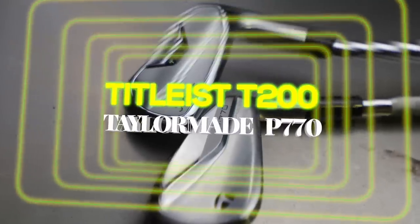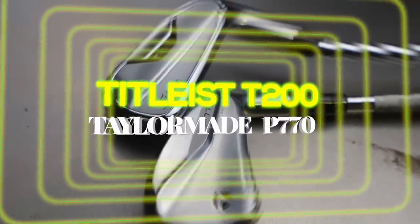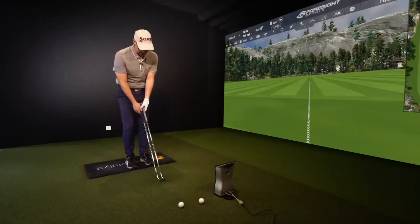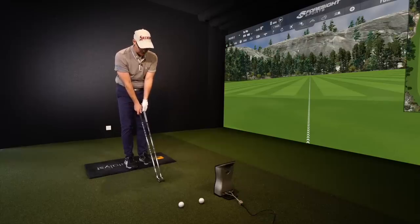TaylorMade in the iron world, I think in the P range, are right up there — so two heavyweights, let's say. We're going to present some numbers and also we've got a fun little game to play at the end to see if I can find out which one I would prefer.